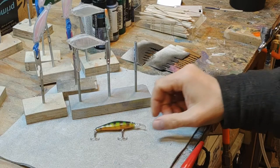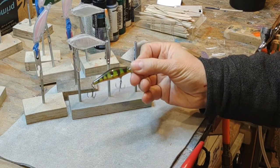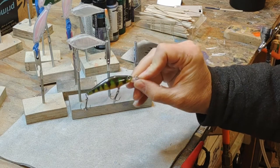Hi folks! Welcome back to the channel. Thanks a lot, I appreciate you. Today we're gonna do a painting video. We're gonna paint a bunch of lure blanks up and we're gonna paint them in the classic yellow perch style.